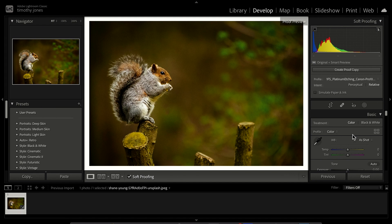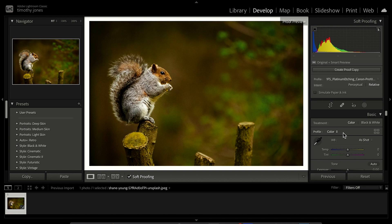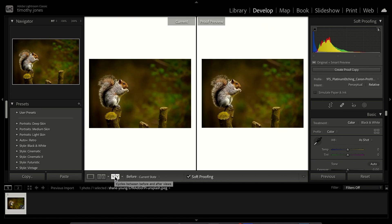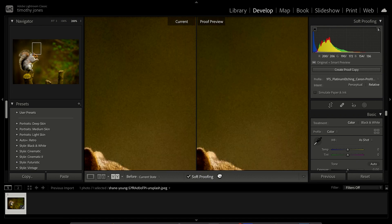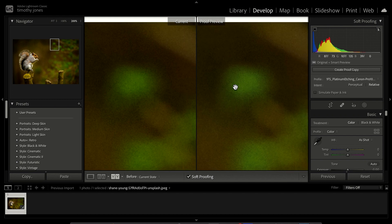Now we re-edit the picture with the proof overlay using our sliders, colors, and everything in the Develop tab to get it looking how we'd like on screen, then print it. In Lightroom there's a Before/After option — next to where it says Soft Proofing there's a Y button. Pressing this shows a 'Proof Preview' and 'Current' view. We can zoom in and see differences — there's a slight change in the browns at the top and in the greens in the leaves.